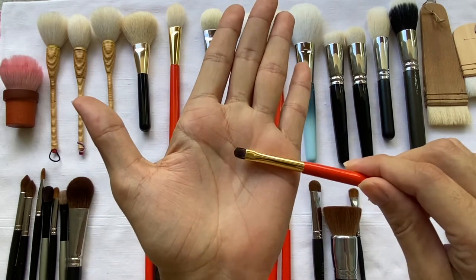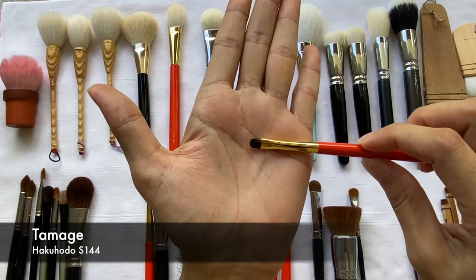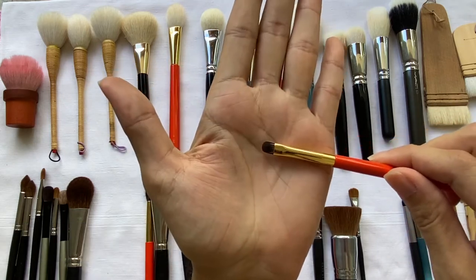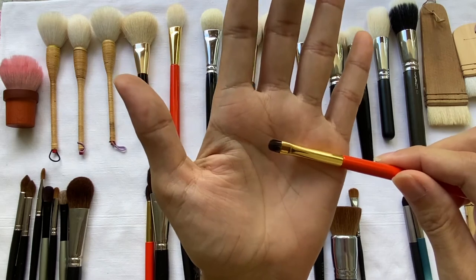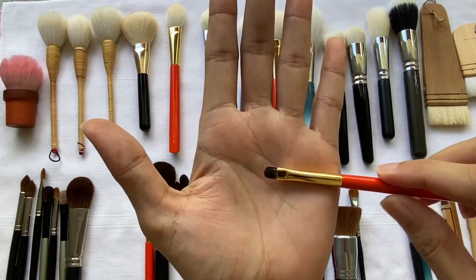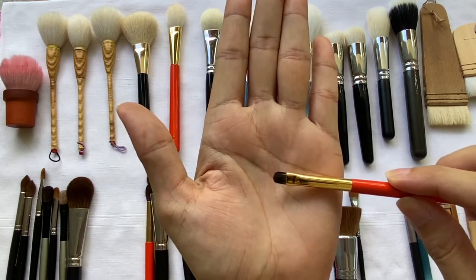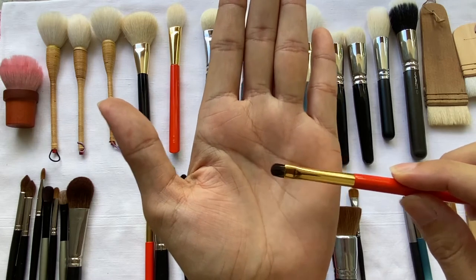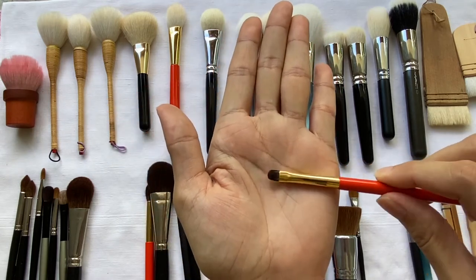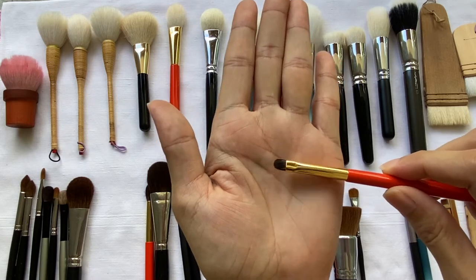What I have here is a brush made from Tamage hair. Tamage is from a cat, and it's very soft, but also very delicate and not so strong. The hairs from this type of animal are very short, which is why they're only used for this type of brush. It's great to use for cream and liquid products as well, and I use it to blend eyeliners.